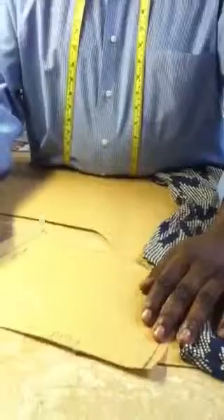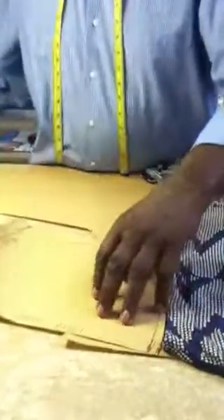This is going to go on the fold line — you are going to have two pieces here. This is going to be the bicep, this is called the bicep around the arm, which is here.